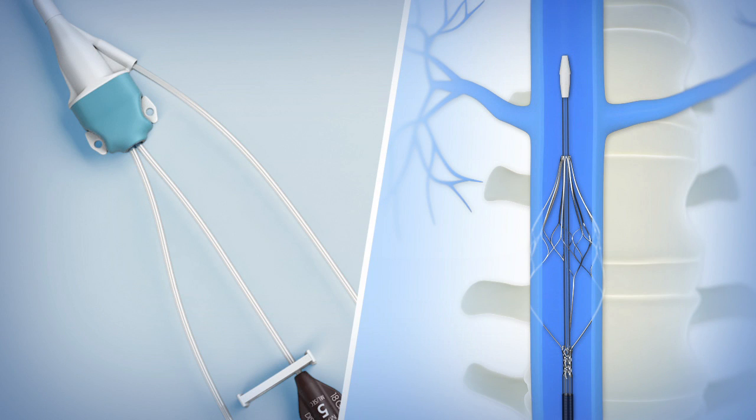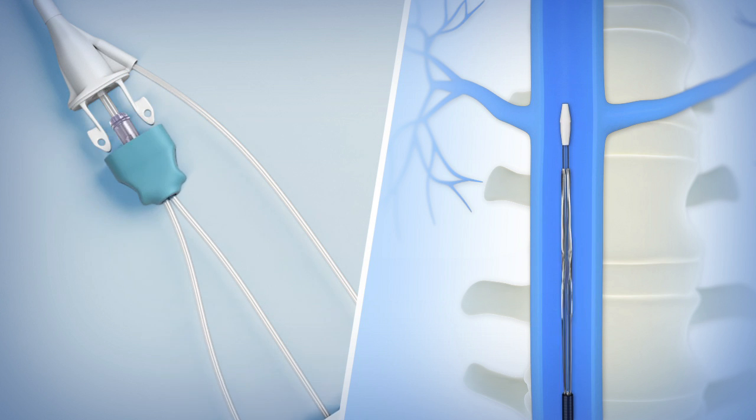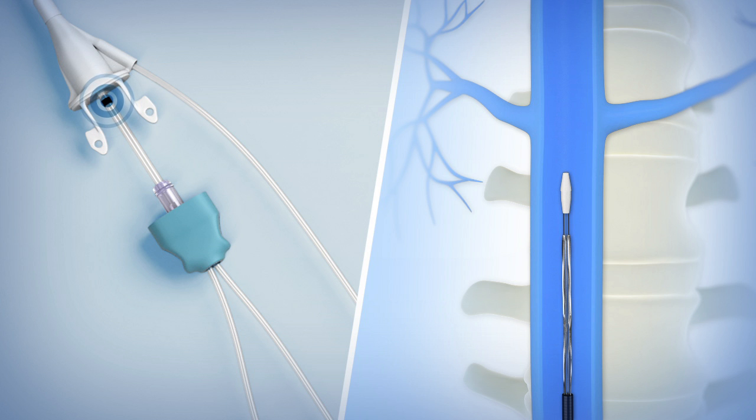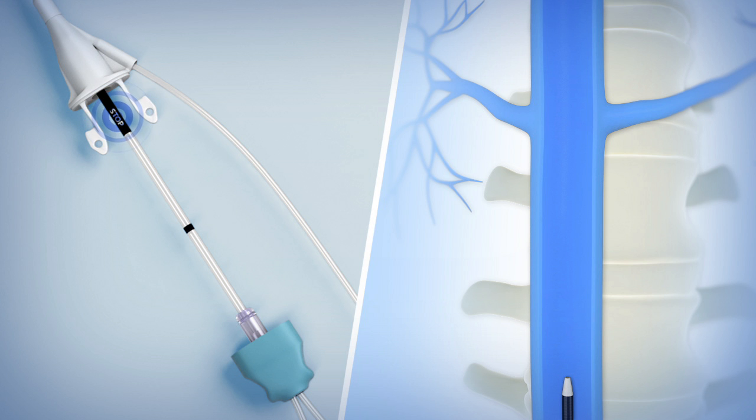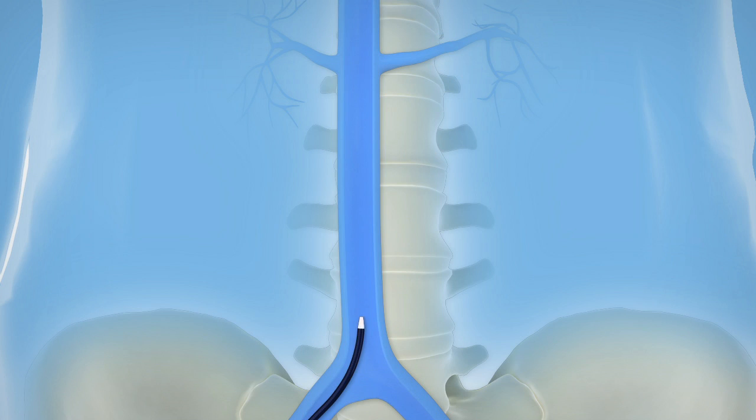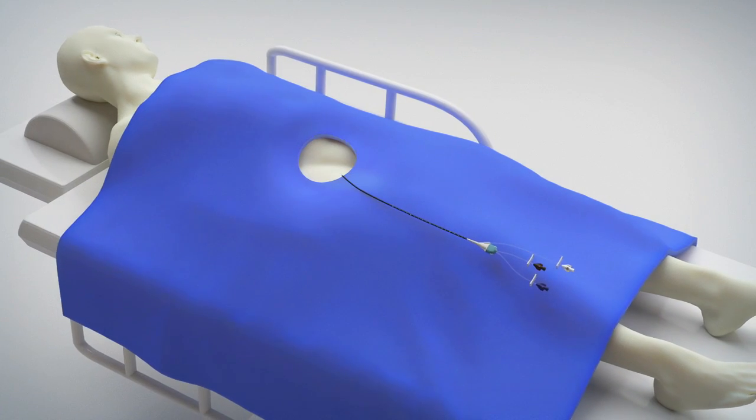Collapse the expanded filter into the sheath by pinching the white tabs on the proximal end of the catheter hub and pulling back on the teal-colored proximal hub. The black band on the multi-lumen indicates that the filter has been collapsed. The stop text indicates that the filter has been fully retrieved into the outer sheath. Withdraw the Angel Catheter from the patient and follow standard of care for central venous catheter removal.